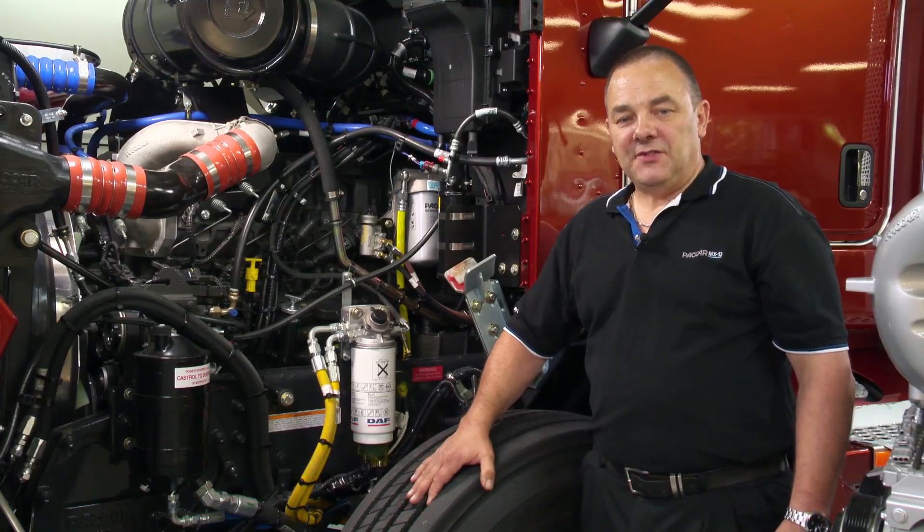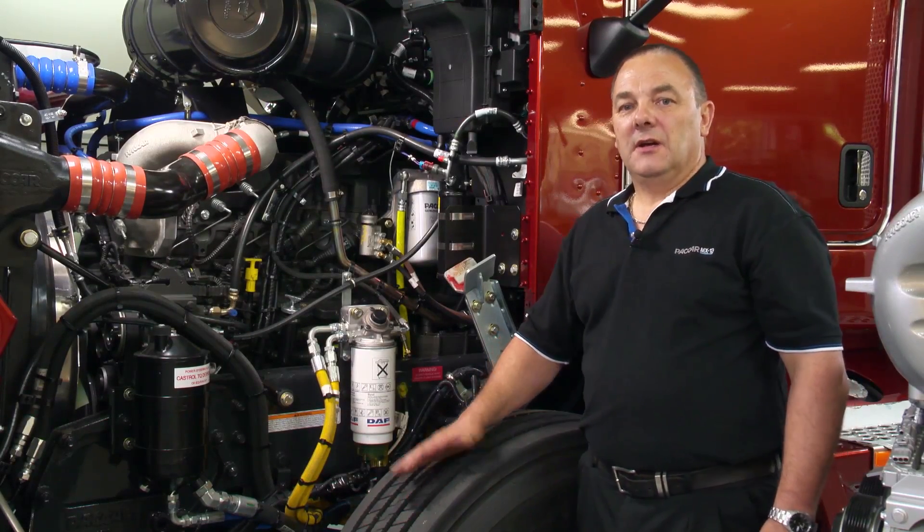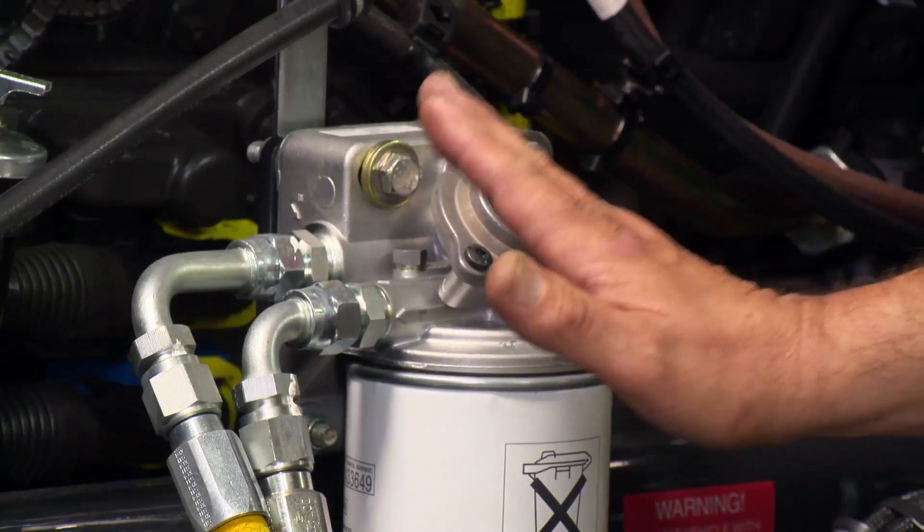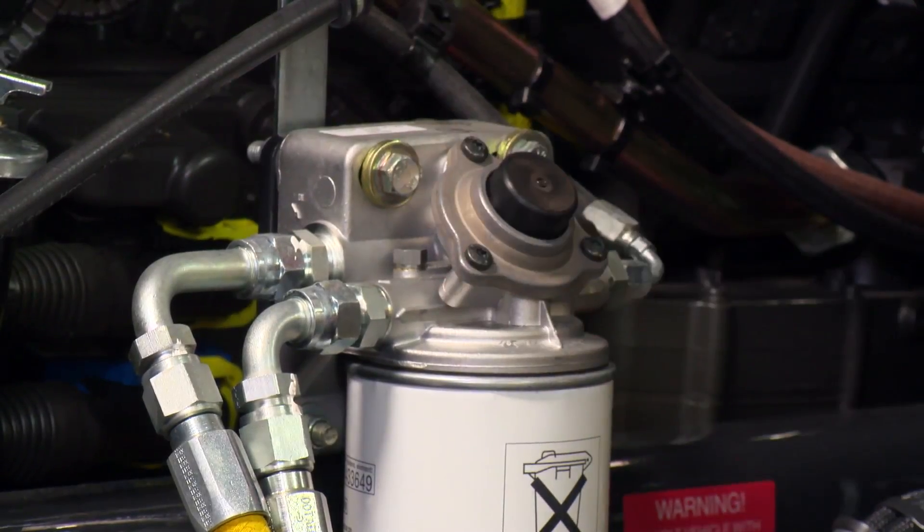Bleeding of the fuel system may be required if at any stage you run out of fuel. This is an easy process, but must be followed in logical order to prevent damage to the fuel button pump on top of the primary filter.